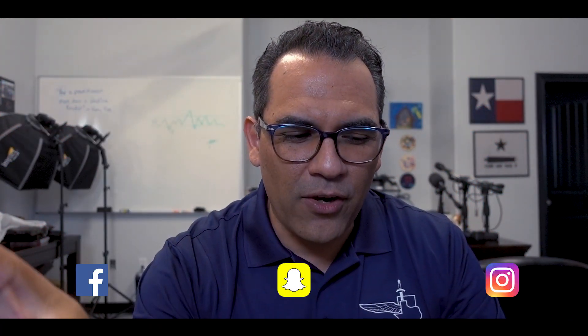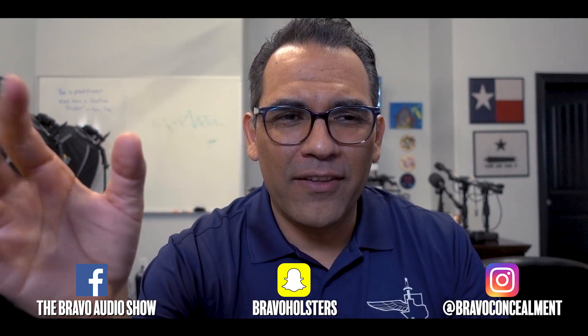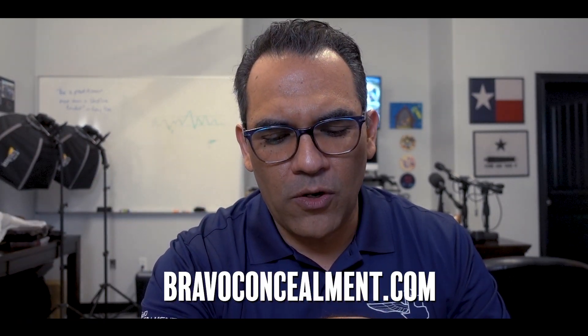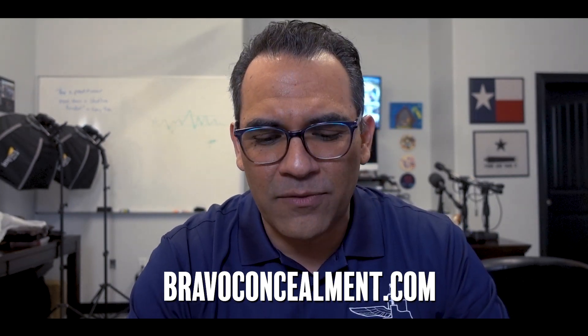Hey guys, I want to do a quick video. It's going to be quick because a lot of people have been asking me about the SBR that I have, which has come out plenty of times in pictures on Instagram and on Facebook. And so people have been asking me — I'm surprised how many people have asked — if I could do a quick rundown on the SBR that shows up on our pictures.